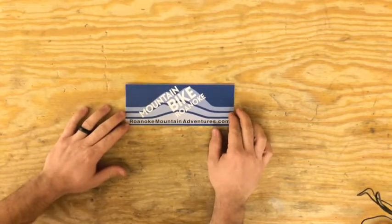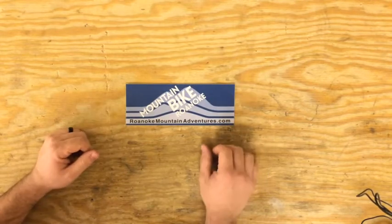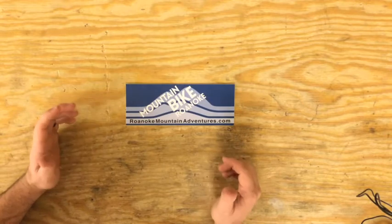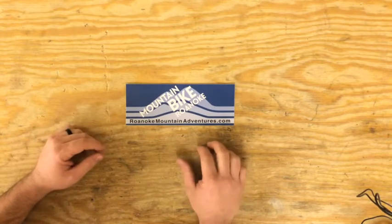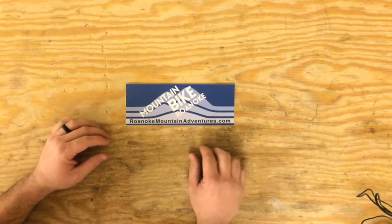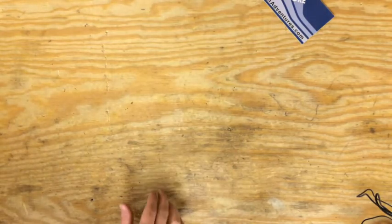Hey guys, this is Dan Lucas with Roanoke Mountain Adventures coming to you from Roanoke, Virginia, the mountain bike capital of the east. I'm going to do a quick 'what I carry in my pack' for a short two-hour or less ride — some important things that I take with me and that I think you should take with you. Let's get started.